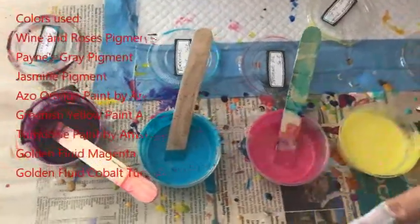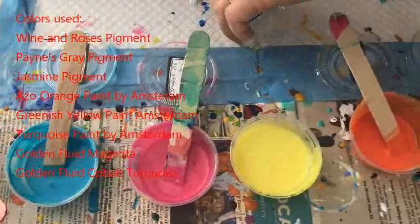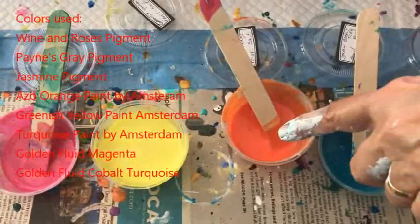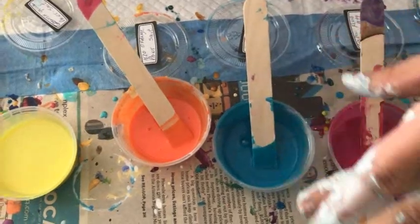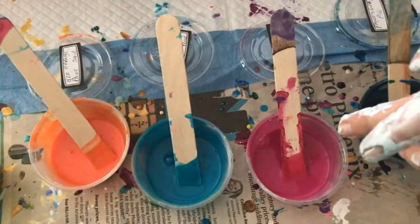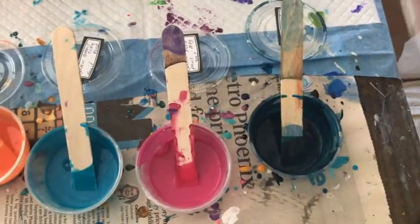This is Amsterdam paint, this is jasmine pigment, this is greenish yellow Amsterdam paint, azo orange Amsterdam paint, this is Golden cobalt turquoise which is the fluid acrylic, this is the Golden fluid acrylic magenta, and my famous Payne's gray that I love.